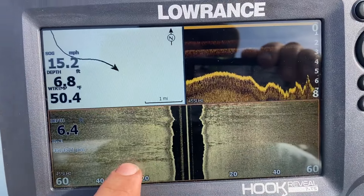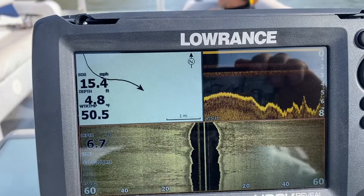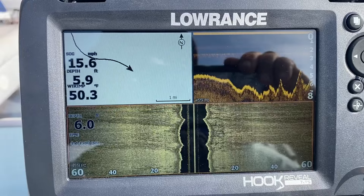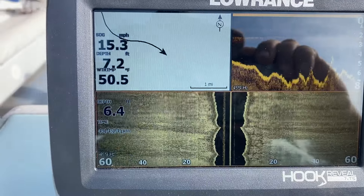So here you can see there's some uneven, probably muddy, rocky places on the bottom. Some places you'll see where the bottom is smooth and more bright yellow. That's where there's a more smooth, rocky bottom.